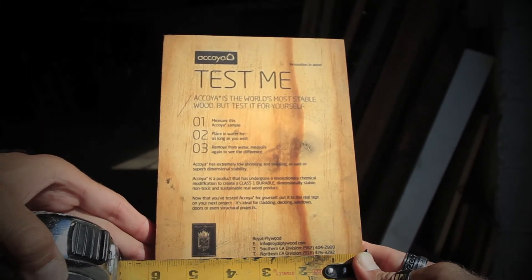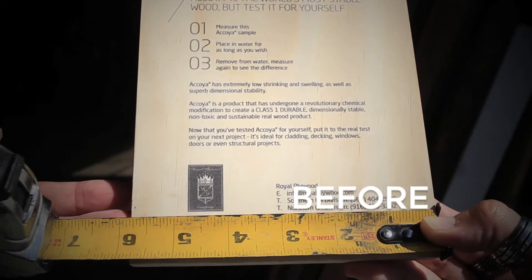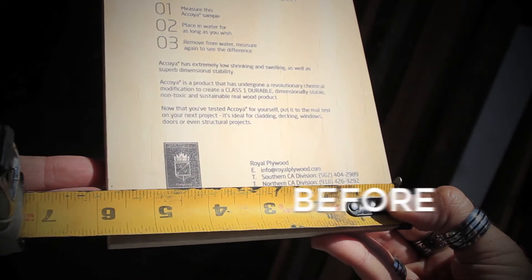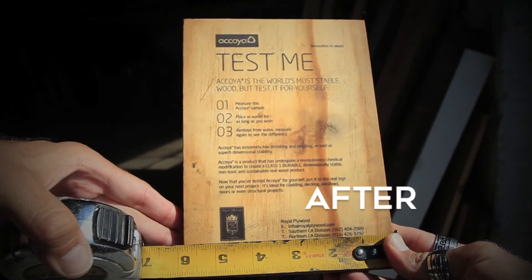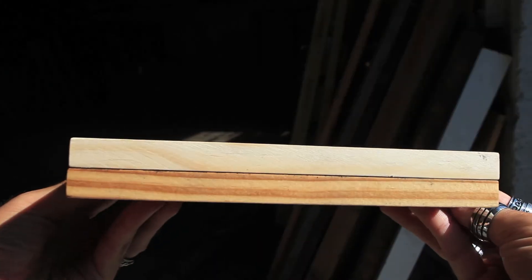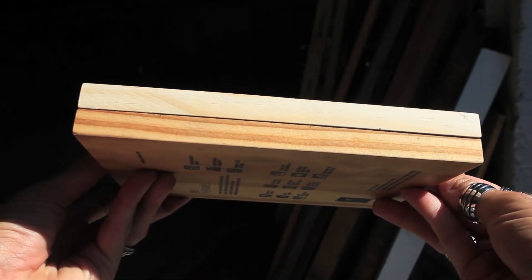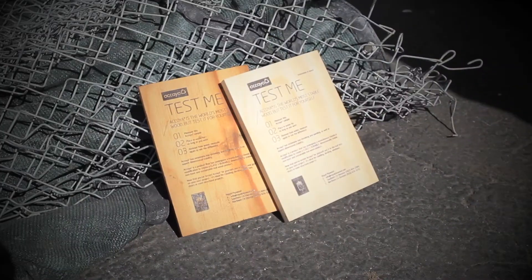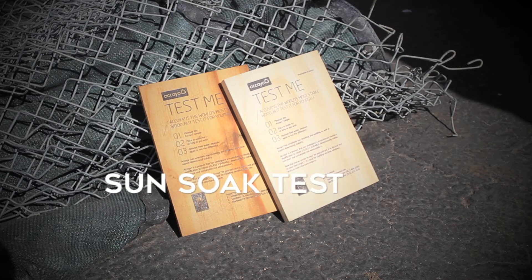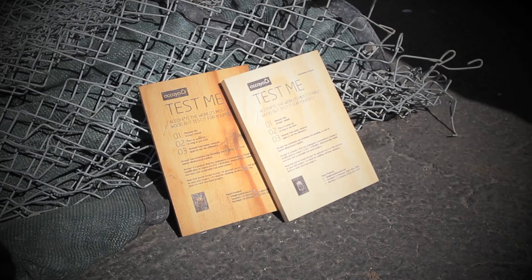Next up is the sun soak test. Now that our wood sample has been soaking in water, let's leave it in the sun for the rest of the day and come back later once it's dried out from the heat to see if there's any contraction.